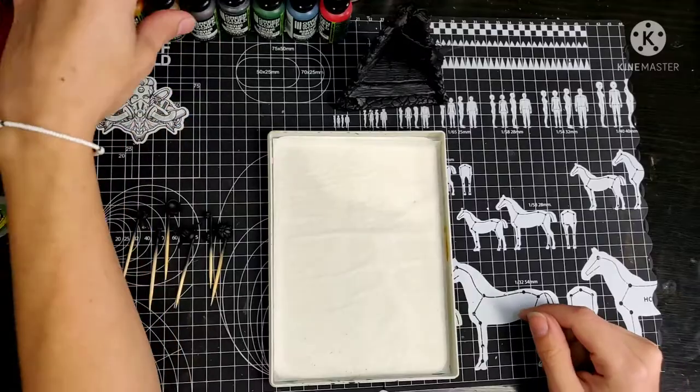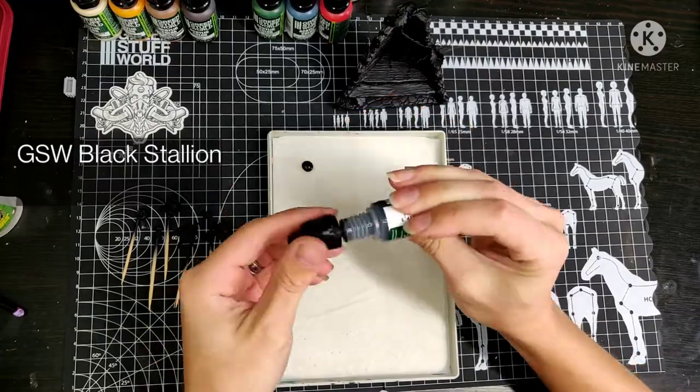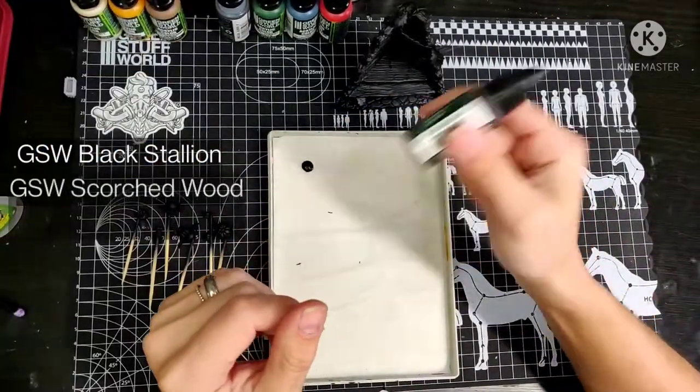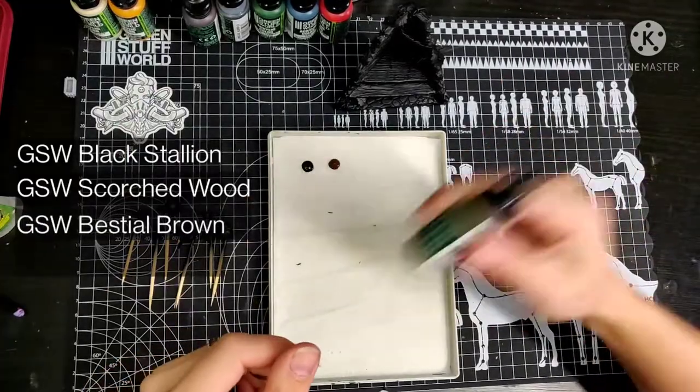Welcome back for part two. Let's get some paint on this project. I always like to start with all the colors in the wet palette, and I will name every color on screen every time I use a different color.